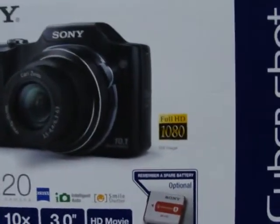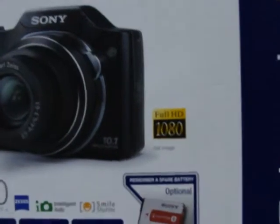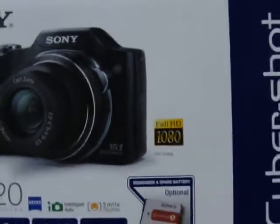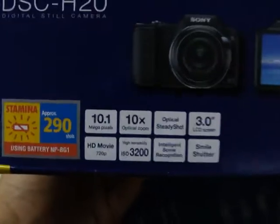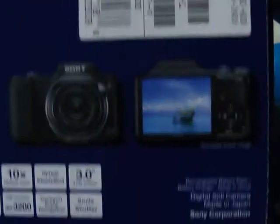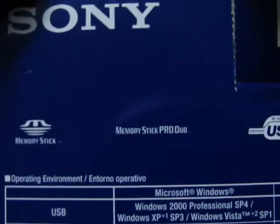Look at that, doesn't that look pretty? Full edge display. High sensitivity, smile shutter — made in Japan. Look at that. Memory stick and all that.